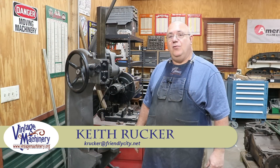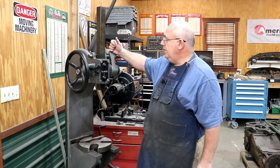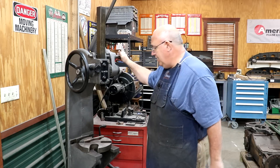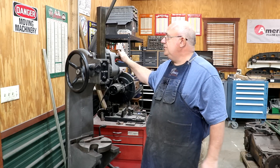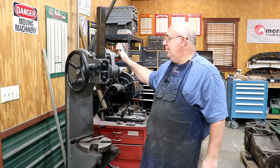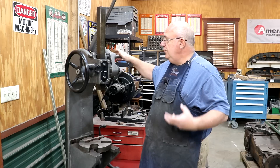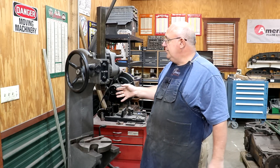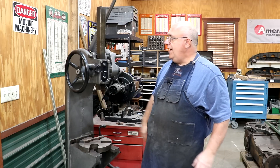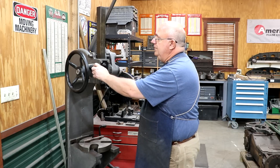Hello, Keith Rucker here at VintageMachinery.org. Some time back, we restored this Famco 5C Arbor Press in my shop, and it has been a very important tool that sees a fair amount of use. Just recently, I was approached by a viewer who also picked up a Famco 5C just like this one. However, the one he got was missing one little part — it has to do with the spindle lock.